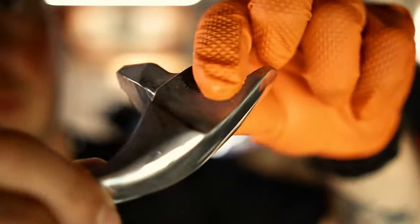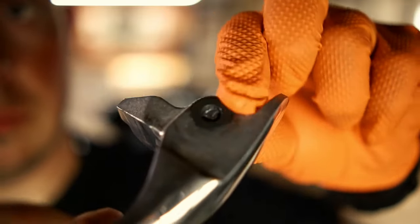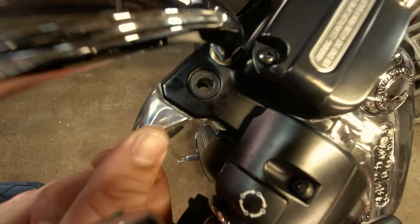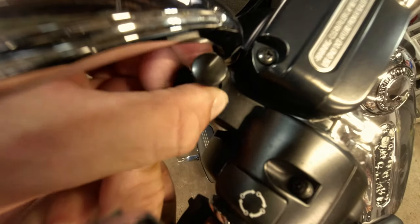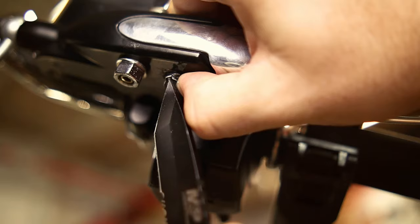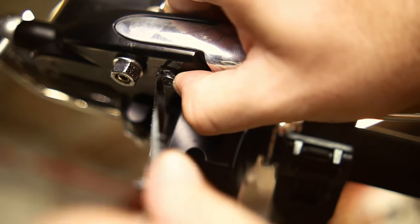Now you simply pop out the pin that's going through the clutch lever and pull the lever out. We're ready to install the new clutch lever, but before you do that, make sure you spread a little bit of grease in this area right here — this will allow everything to operate smoothly. Now insert the clutch lever, push in a little so you can line up the holes and push the pin down. Lastly, reinstall the snap ring. You're all done — it's that easy.